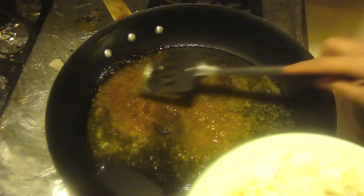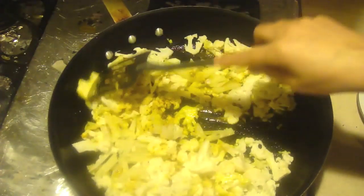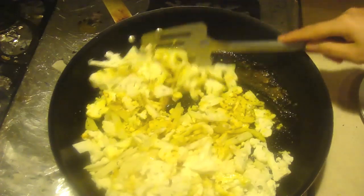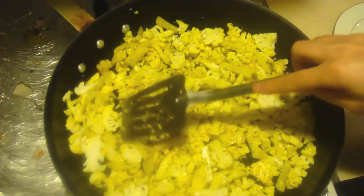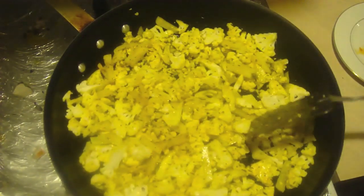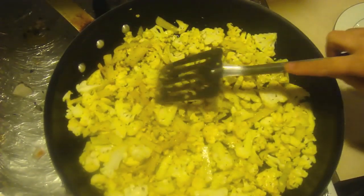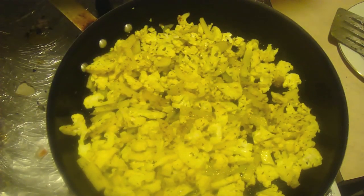That means it's cooking very fast. Go ahead and throw in the cauliflower and potatoes, then mix it. We're going to save the coriander, peppers, and ginger for a little later. We have this on high — it doesn't take a lot of time and doesn't have many ingredients, but it's definitely very delicious. You can really taste the garlic and ginger once it's done. If you want the potatoes and cauliflower to be very soft and juicy, go ahead and put the lid on so all the steam stays inside.